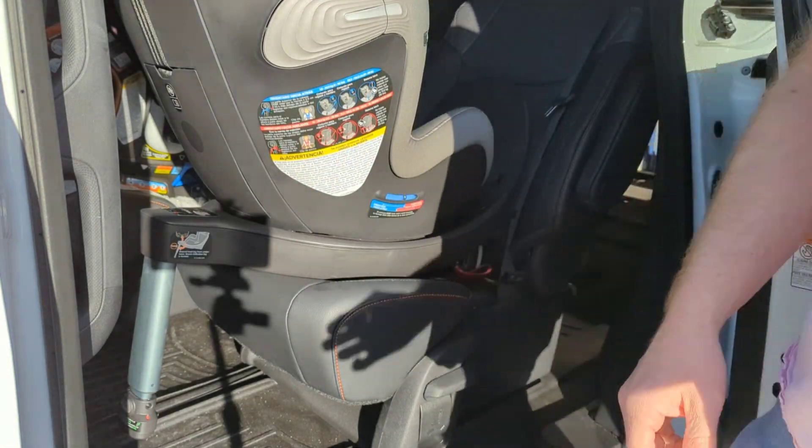Finally, once you've got it installed, whatever side is facing you, press this button over here and make sure that it's locked. Unfortunately, this is just a big waste of money — she doesn't like it, and the three-year-old doesn't like it either.